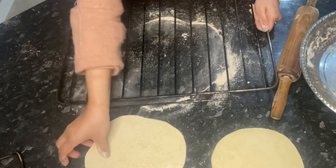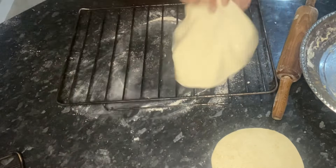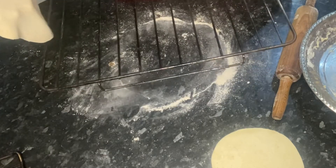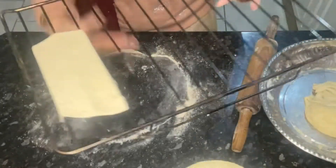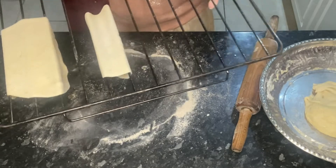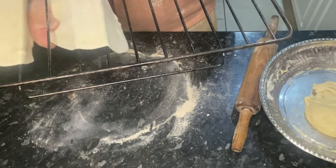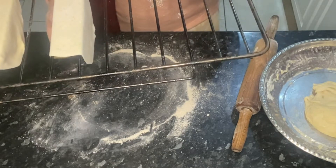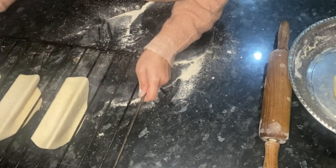To make hard shell tacos, what you want to do is get your oven wire rack and place the tacos in between two to three of the wire racks. This will firm them up and create that taco shape. Place them into the oven at 180 degrees for about 10 minutes.